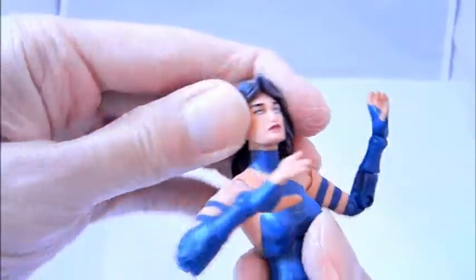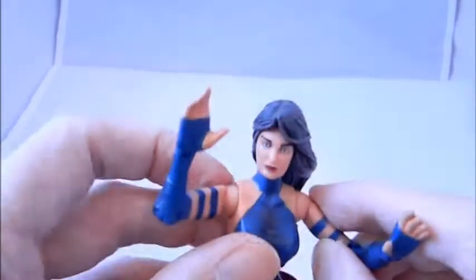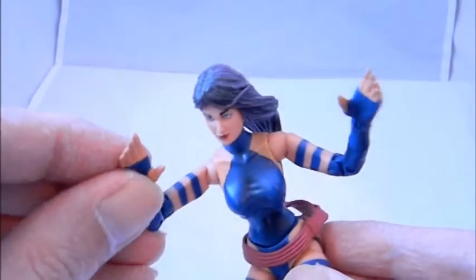Articulation-wise, the head is okay — even though the hair gets in the way a little, you can move it up and down and side to side. There are bicep cuts, it moves up and down and in and out, and it has an upper bicep cut. It's a really articulated figure — it has double elbows and an articulation point right above the glove area.